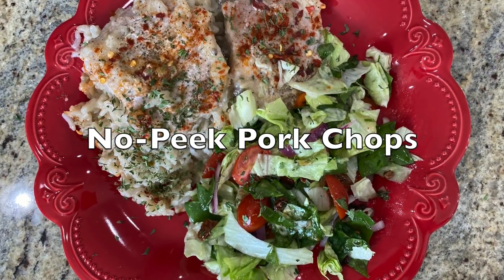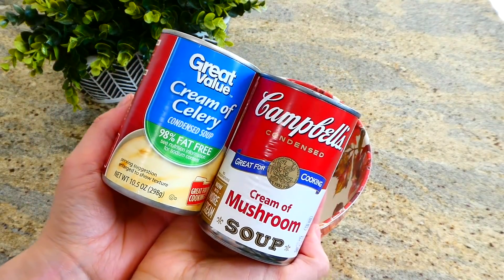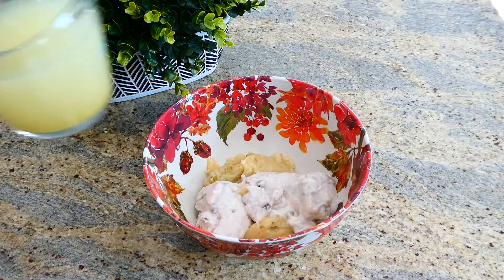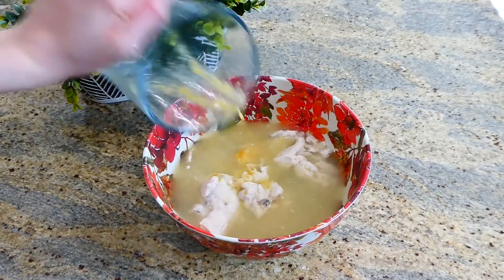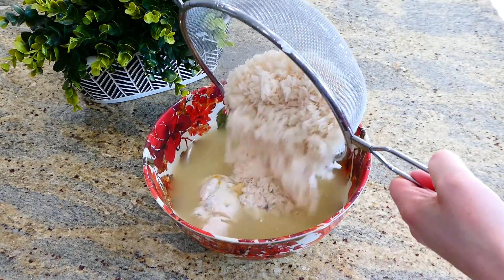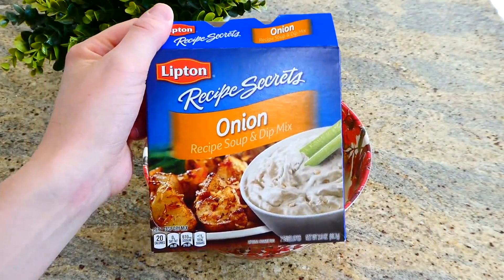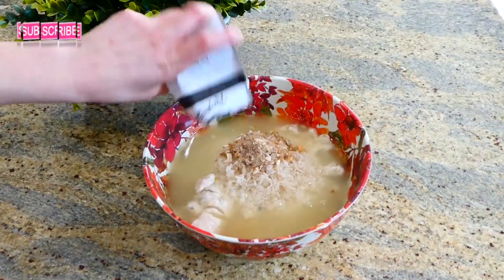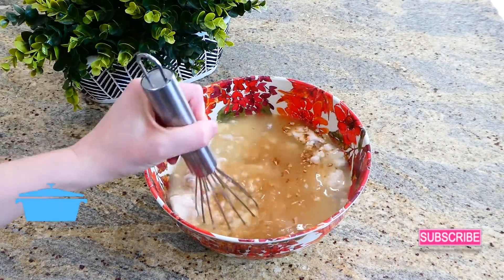Now we're making hearty pork chops. I'm using a can of cream of celery and cream of mushroom — you can use any type of cream of soup you like. I added that to a bowl with two cups of chicken broth, one and a half cups of long grain white rice, and one packet of Lipton onion dry soup mix. Whisk these ingredients together.